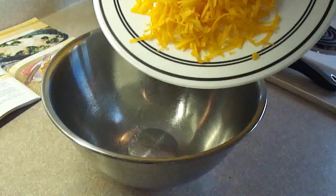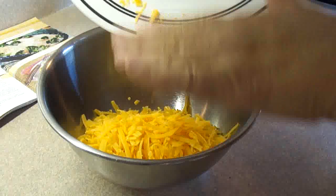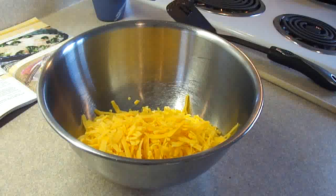In a medium bowl you're going to add 2 cups of shredded cheese. The recipe asks for Swiss cheese. I like the taste of Swiss cheese but the rest of my family doesn't, so I used cheddar instead and it was really good nonetheless.